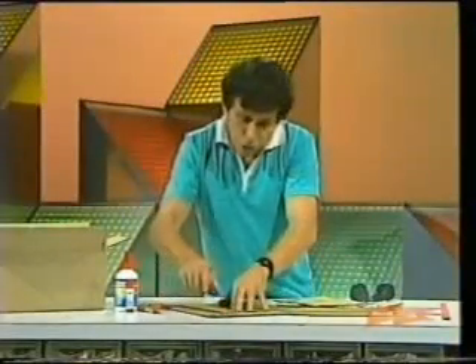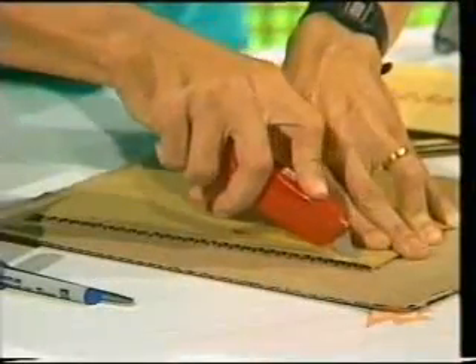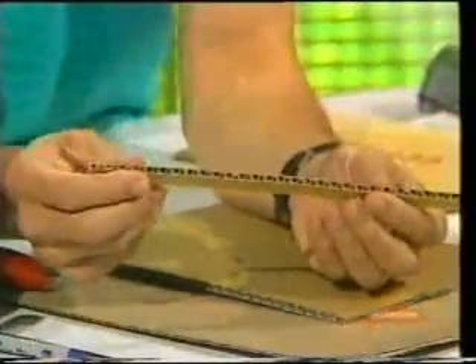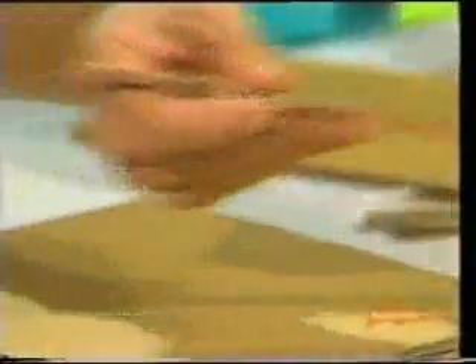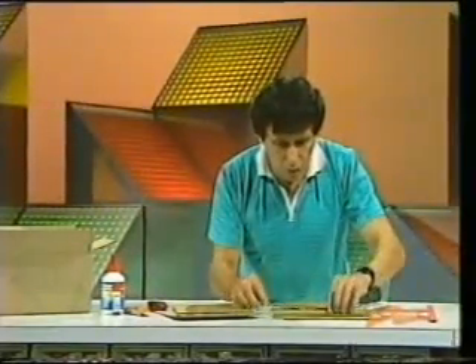Make sure that you keep your fingers well and truly out of the way and cut some strips about a centimetre wide — a whole lot of them like that. Believe it or not, you're going to attempt to look through those little holes. What you'll do is start piling them one on top of another, the strips, so that you build up a wall.